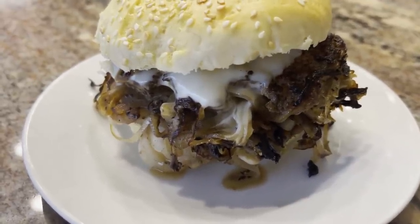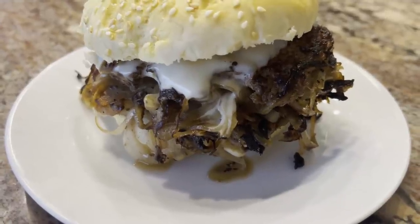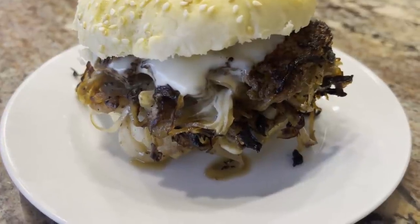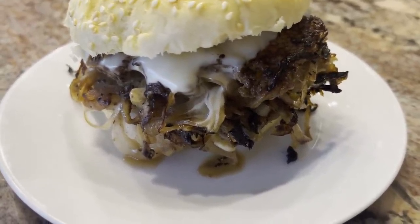It doesn't get any simpler than that, but this is delicious. You can add all the condiments you want, but I just wanted to show you the traditional way they did it during the depression. Until the next video, talk to you guys later.